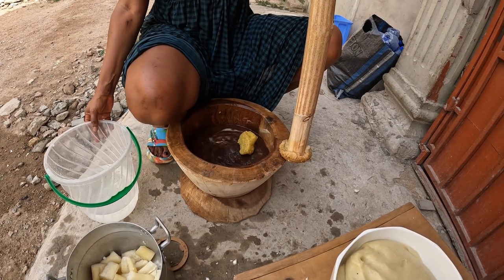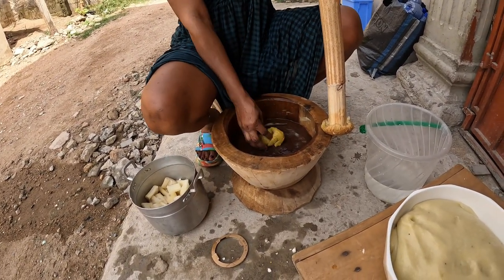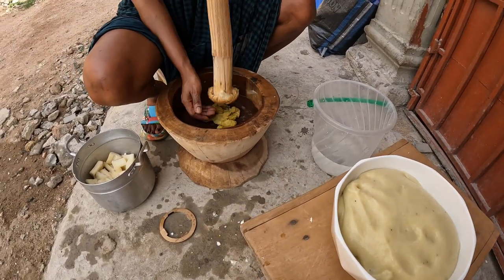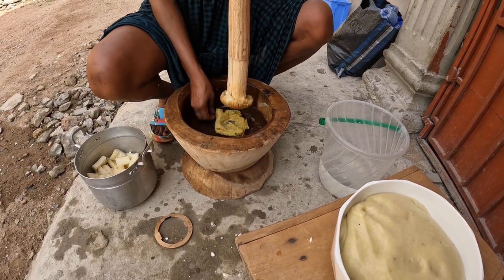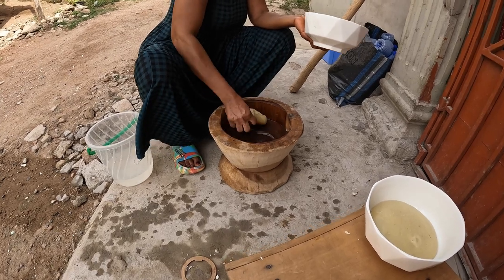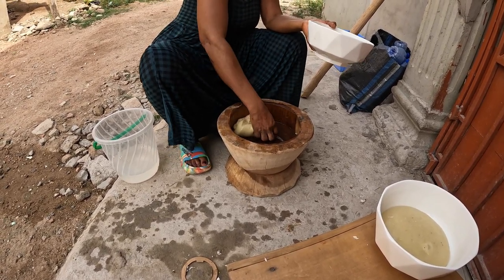The last bit goes in. I'm doing this especially for you — special for me, yeah, because it's different. Finished product — how good is that? That's a lot of fufu — three bowls, four bowls, three bowls.